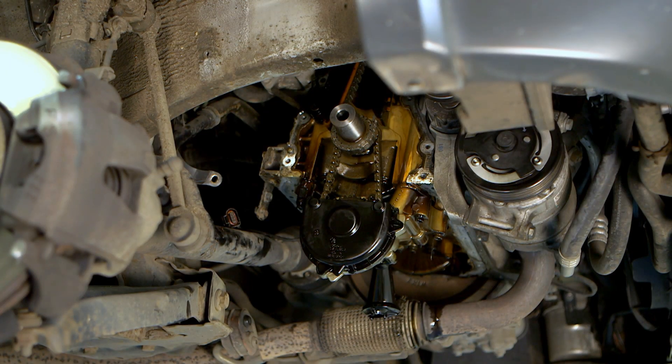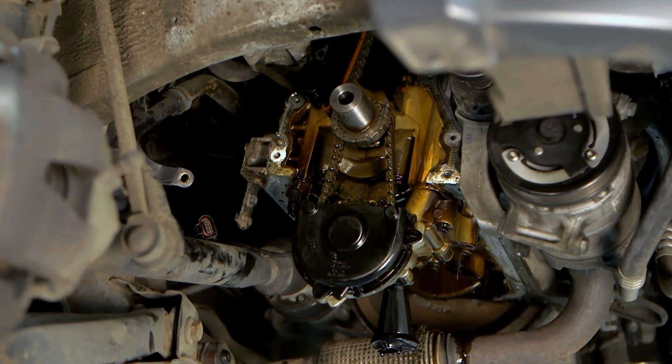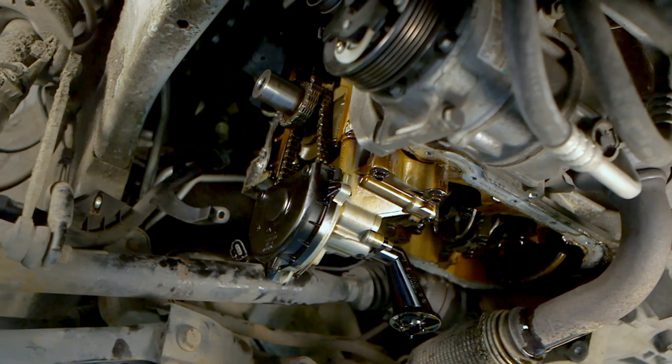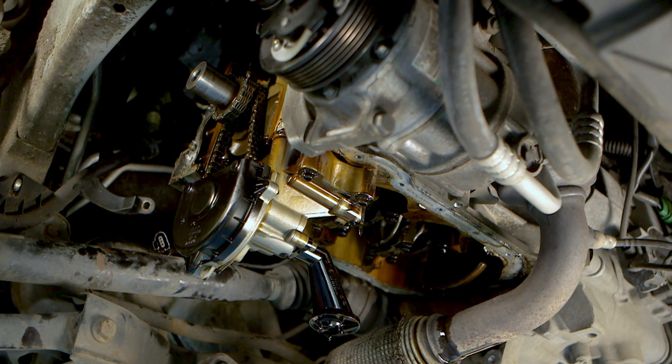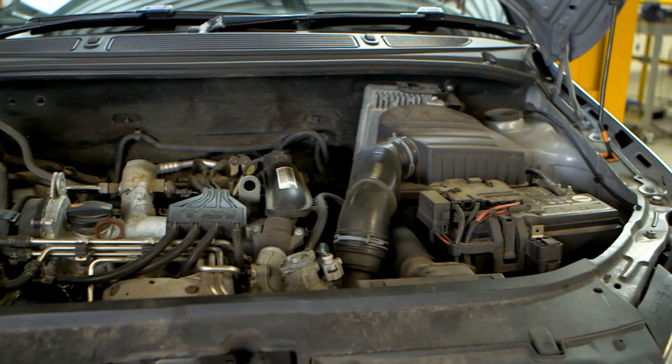Over extended periods of continuous use the chain drive gradually elongates. This can eventually lead to camshaft and crankshaft synchronization issues, disrupting the accurate control of the intake and exhaust valve timing, leading to engine inefficiency, increased emission levels and possible failure.